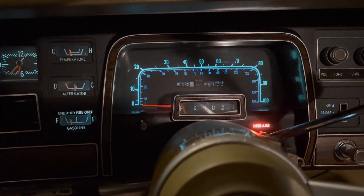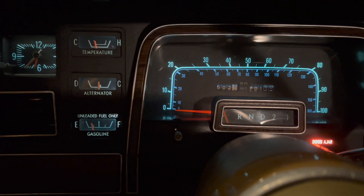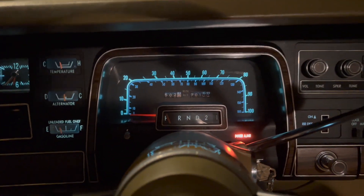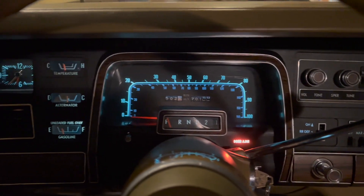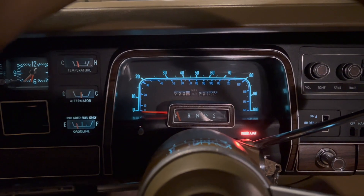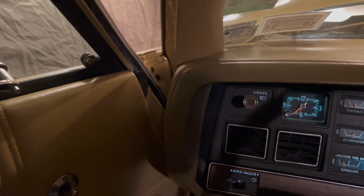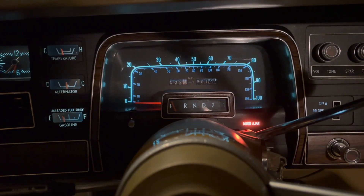Okay, so I've let the car idle for about 10 minutes or so. We have some temperature — a little gas, concerning. Let's see if it's running a little better. Oh, there we go. Yeah — Mopar big block, you can't beat it.